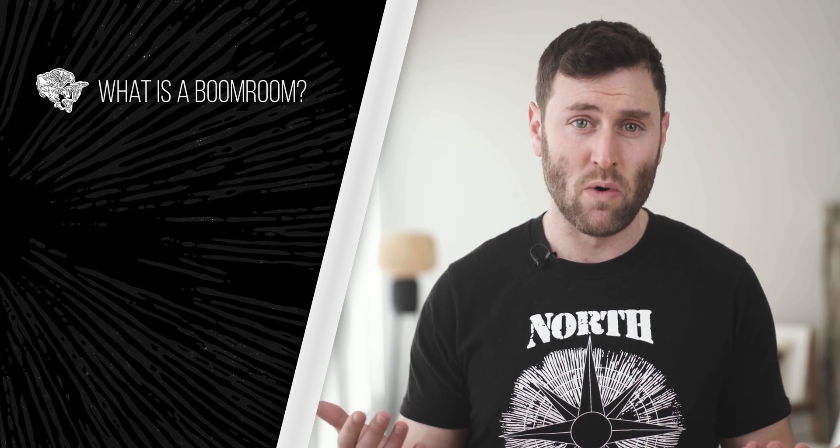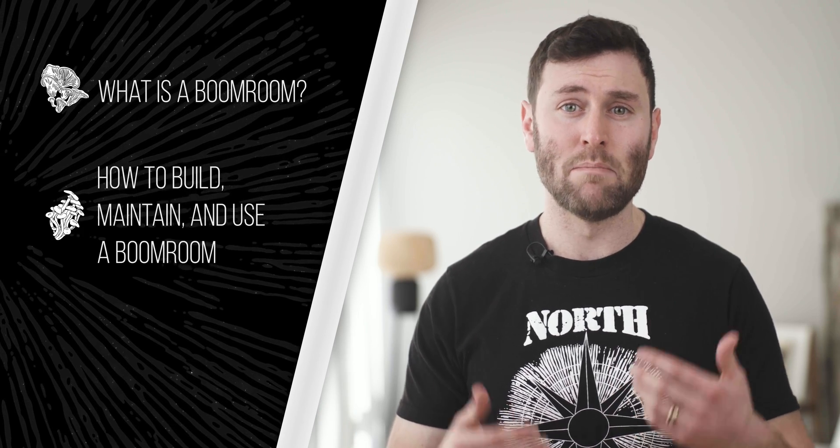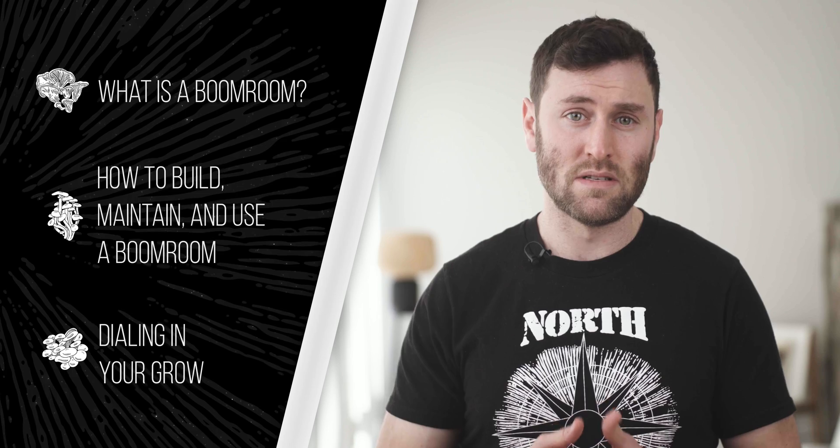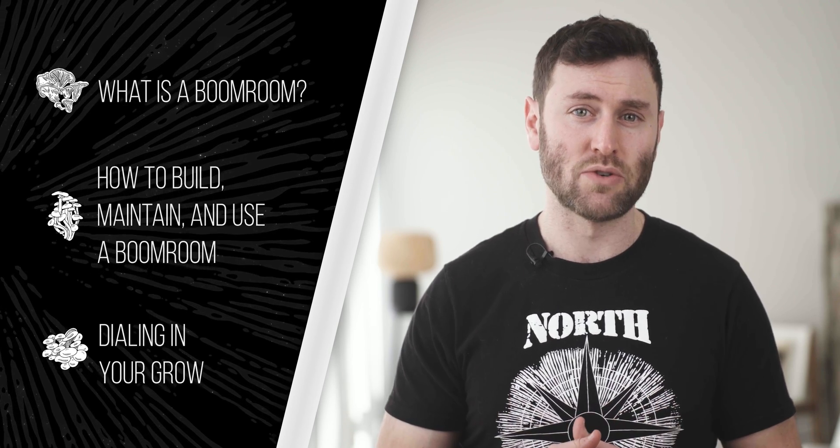I'm Lew from North Spore and today I'm going to go over this latest addition in the North Spore product lineup, including what is a Boom Room and who is it designed for, tips on how to build, maintain and use a Boom Room, and how to dial in your grow using these systems to grow bigger, more impressive flushes of mushrooms.